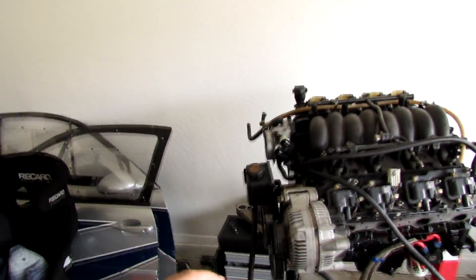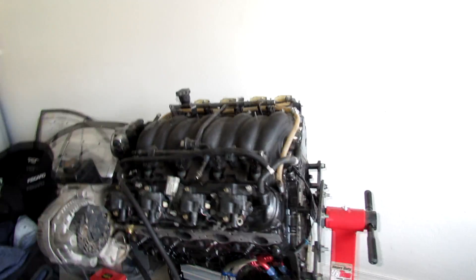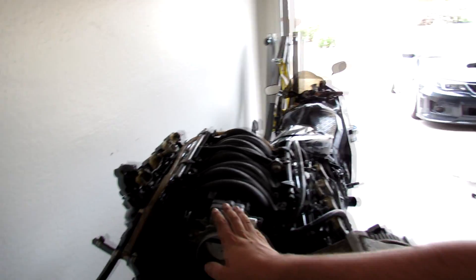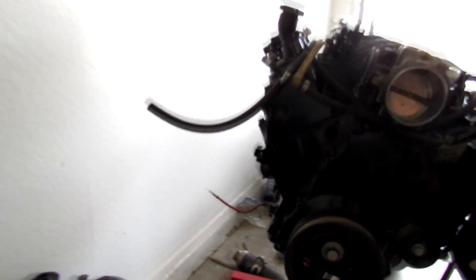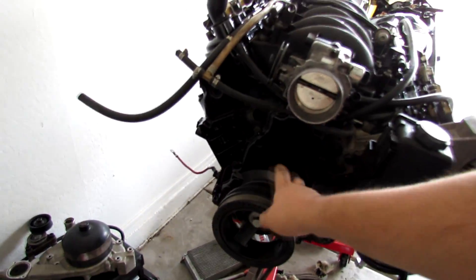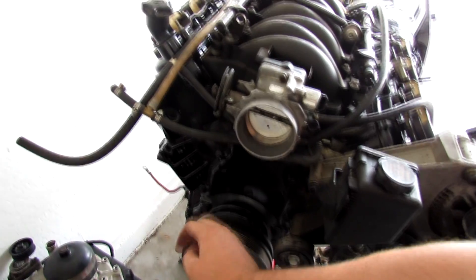I didn't record this video because it was kind of simple, but while I was painting the calipers red I actually painted this whole engine block black. If you guys remember, it was this ugly cream powder-coated color. So I took apart the intake manifold, the coil packs, most of that stuff, and sprayed it all black — it looks pretty good now, more refreshed. I just have to throw the water pump back on, which is like five bolts, and that's really it for that.